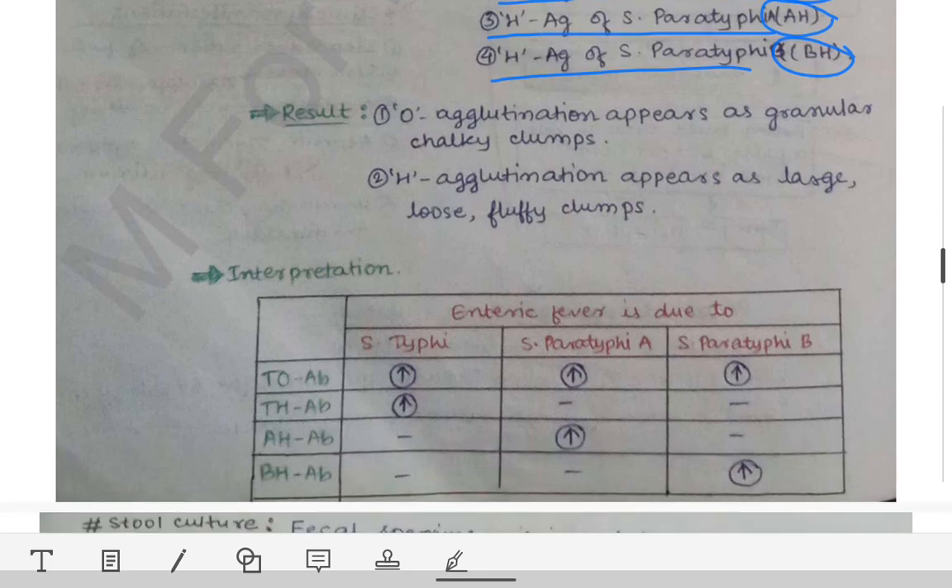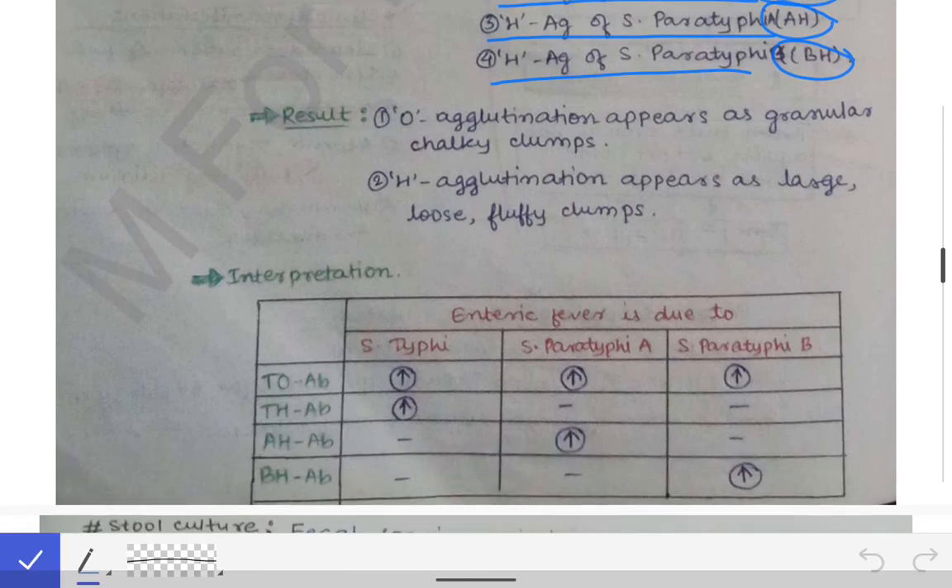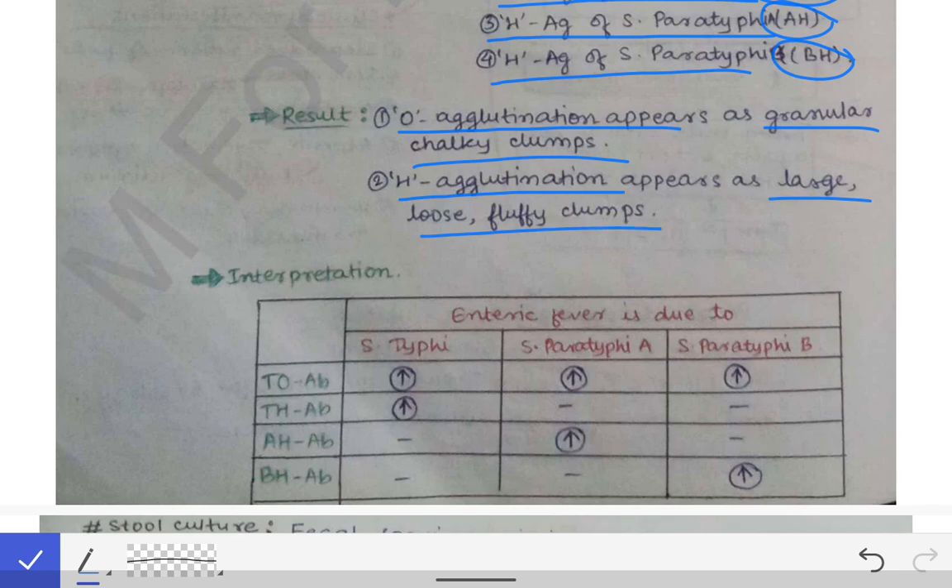Regarding the results — if O agglutination occurs, there will be granular chalky clumps, but if H agglutination occurs, there will be large loose fluffy clumps. Based on the type of clumps, we can detect what type of agglutination has occurred and whether H antibodies or O antibodies are present in the patient's serum.